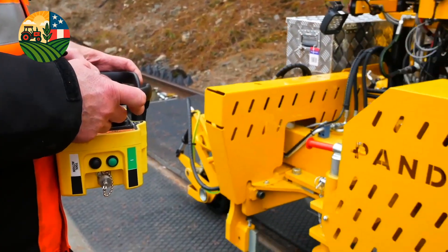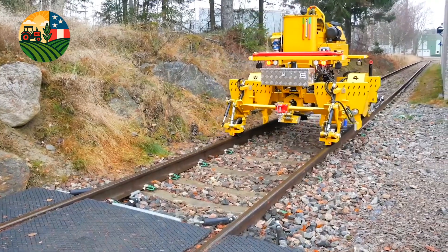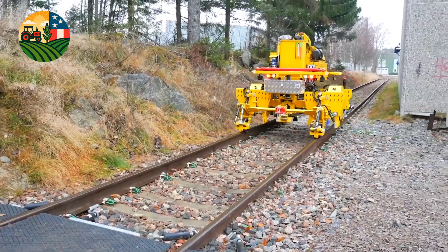This equipment combines efficiency, safety, and adaptability, representing a significant advancement in rail maintenance technology.